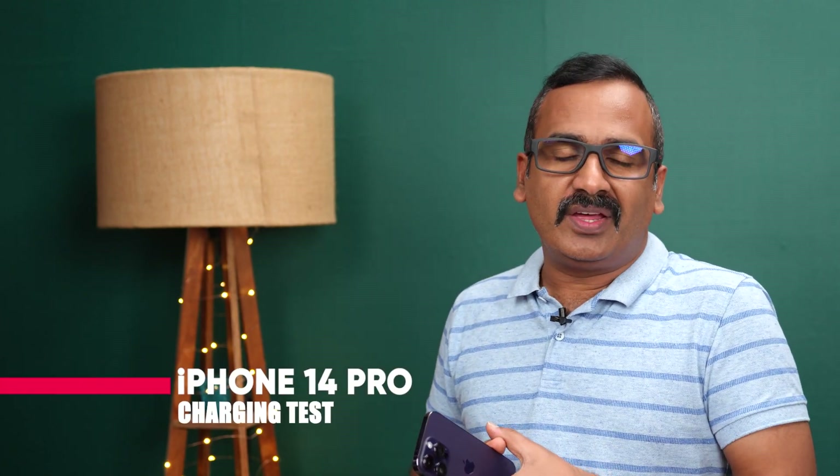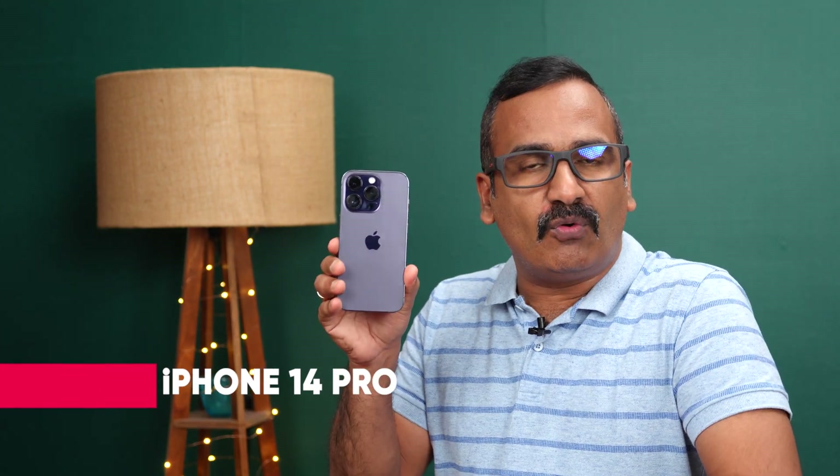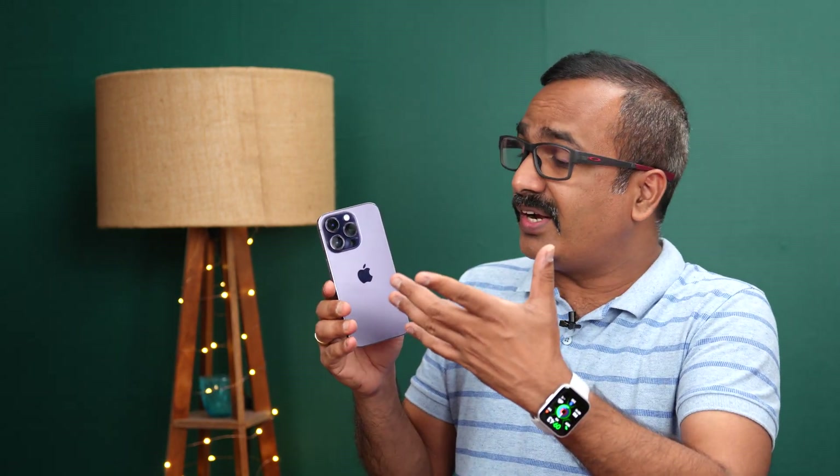Hello friends, welcome to Technique. This is Normal here, and in this video we'll be doing the charging test of the new iPhone 14 Pro. We have the iPhone 14 Pro with us — this is the deep purple variant with 120Hz refresh rate, Apple's A16 Bionic chip, the new Dynamic Island, and a host of new features along with the 48-megapixel camera system.